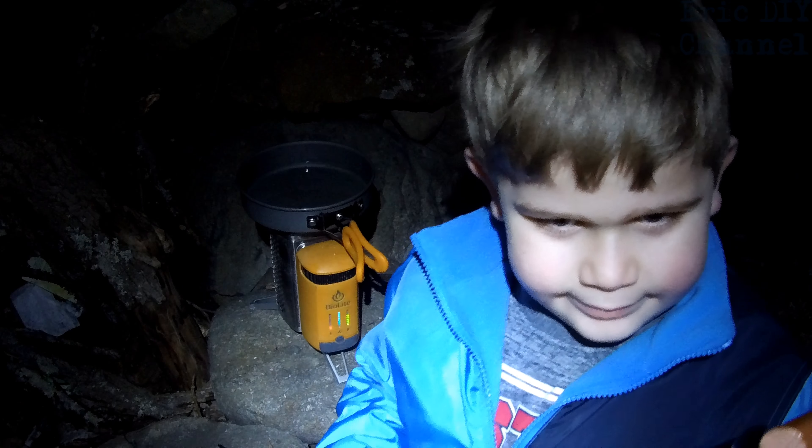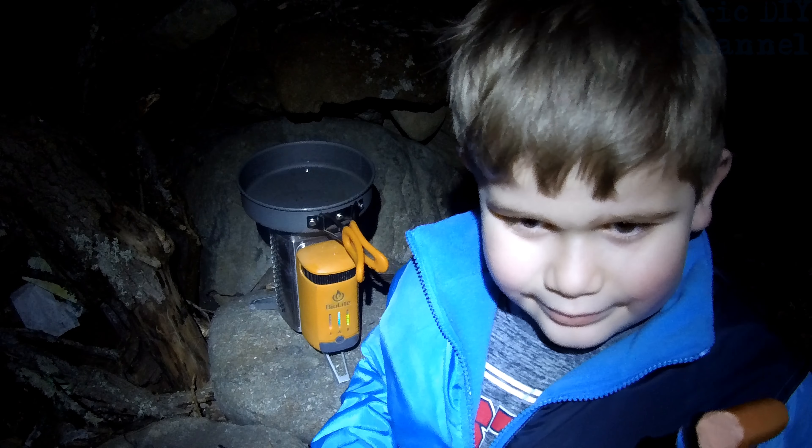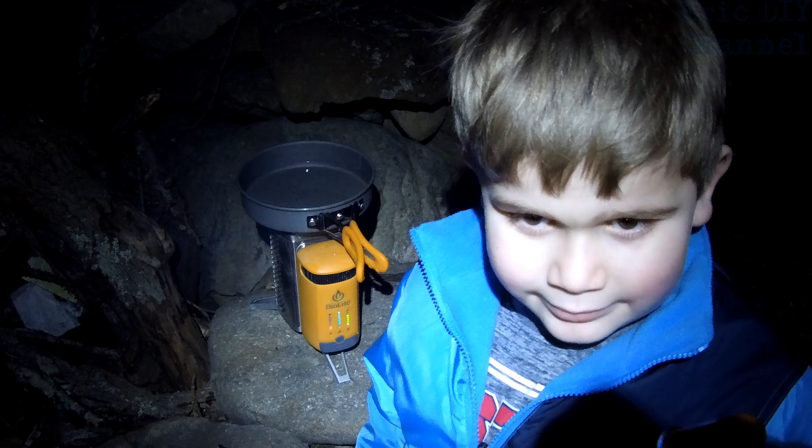How are the hot dogs, Zach? Good. Really good. So the pan cooks very well — it is non-stick, so it's really, really good. Probably the best cookware kit I've used yet.